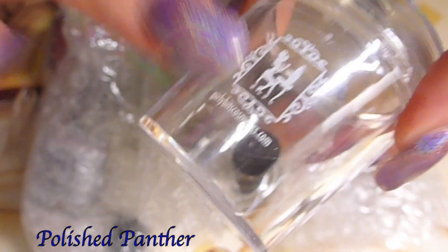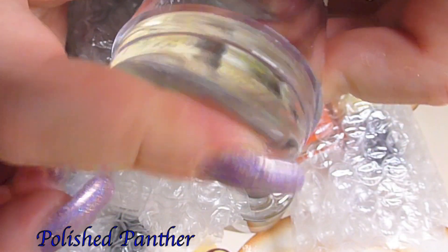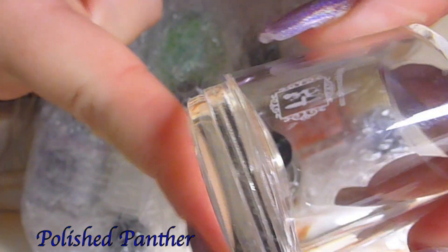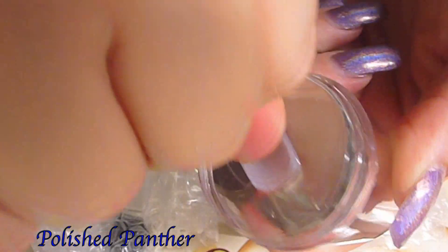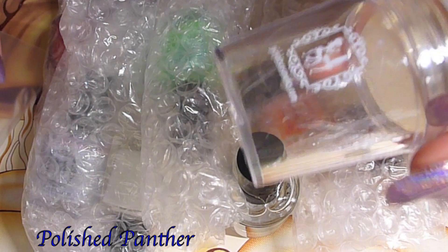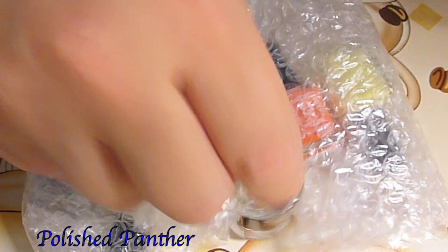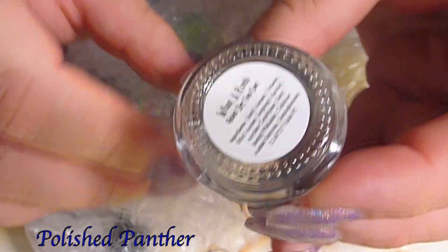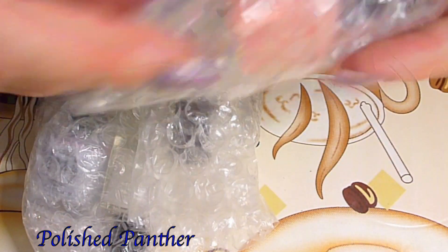So on to what I got — I got her jumbo stamper. I love that she puts a sticker on it so it doesn't get confused with other stampers. Look at how squishy that is! The whole nail goes in — so yeah, that's awesome. It comes with the standard scraper, which is a little hard, and she also sent me her top coat. If you guys haven't used it, check it out — it is awesome.